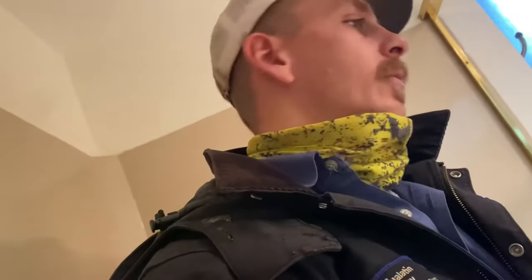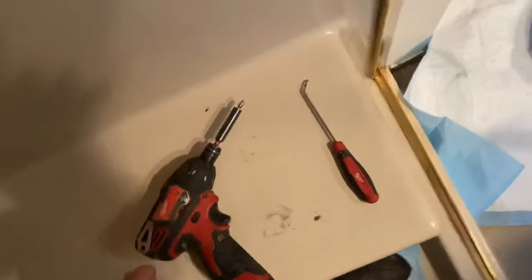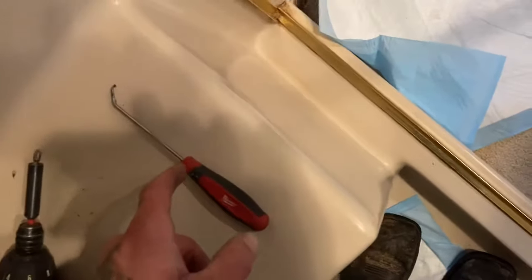What's up everybody, it's your boy the tube plumber. Today we're about to show you how to change a shower cartridge on a Delta ball style. Tools you're gonna need for the job: screwdriver, screw gun, maybe a pick if you have one, channel locks, and maybe a knife or screwdriver of the sort.